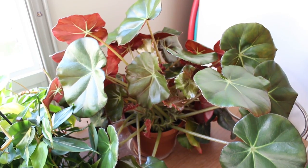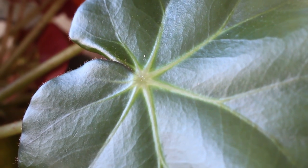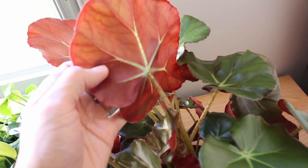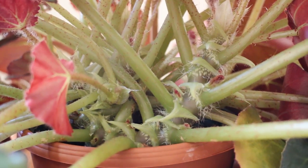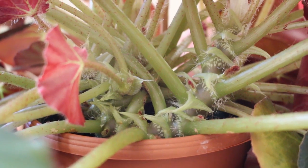Now over here on the far side of the window, I have a Begonia. And I think somebody on my Instagram said it was called a Beefsteak Begonia, because of its maroon colored, almost brown colored back parts of the leaf. Pretty interesting. If you look in here near the pot, I really like all this craziness going on here — the furry leaves when they just start out.